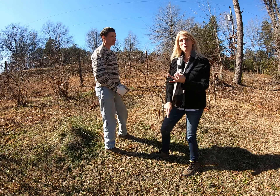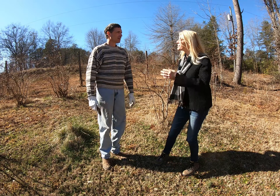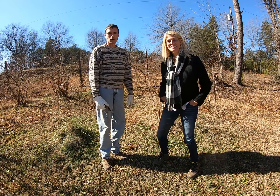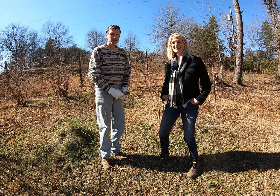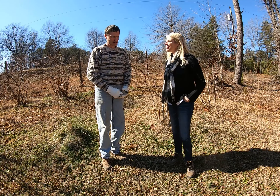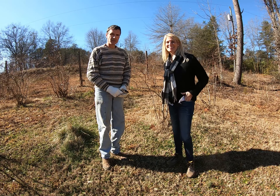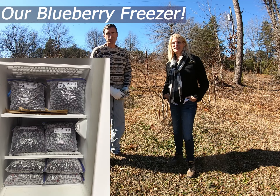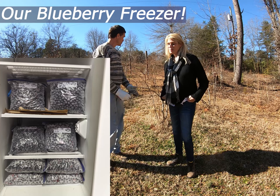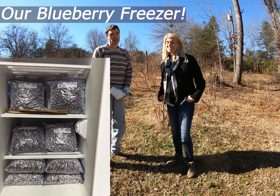We get a lot of blueberries every year. Our family wants them, our neighbors want them, and they're fantastic and great for you. We let our neighbor pick one year and she got like 30 gallons. We usually keep about 12 to 15 gallons every year for ourselves, and the rest we give away — these plants probably make 50 gallons in a year.